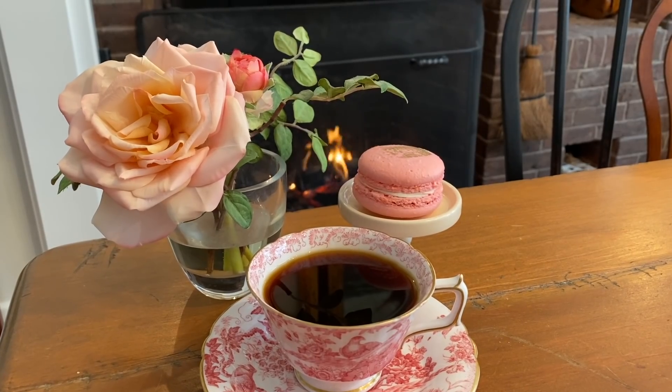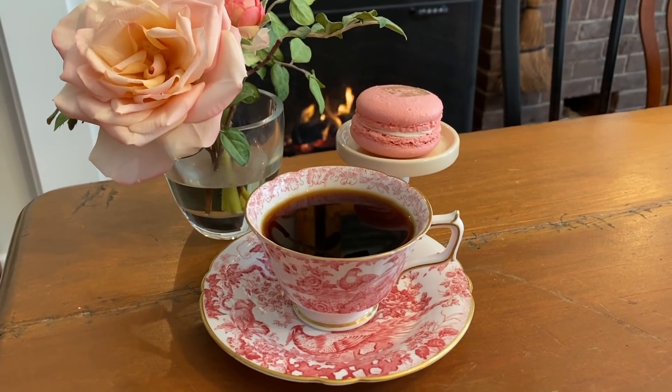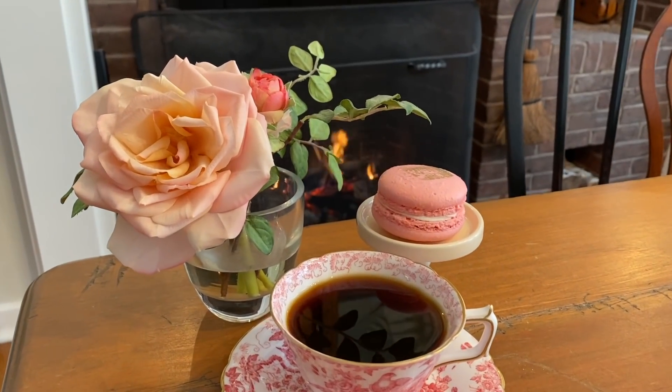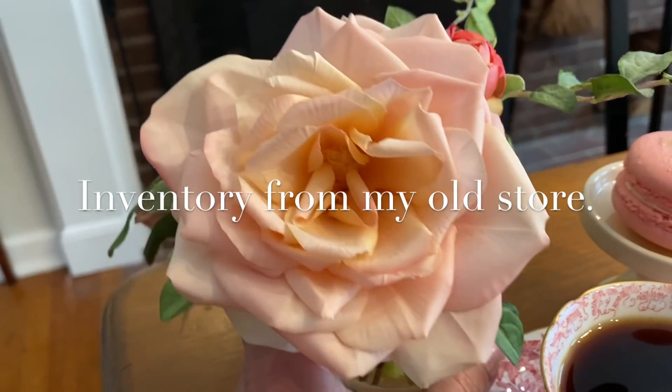I couldn't let the macarons go to waste, so I ended up enjoying at least one with another cup of coffee and saved the others for later. Now in this photo there is a rose — it is a faux rose. I have about 20 in stock in different colors. Is this something some of you might like if I were to put it on my online store?